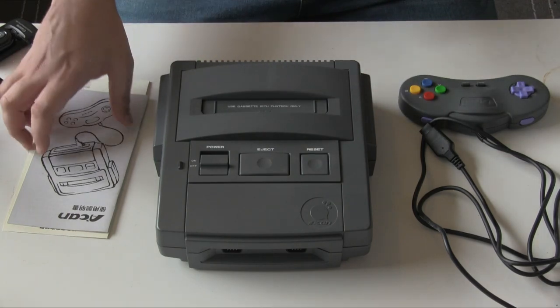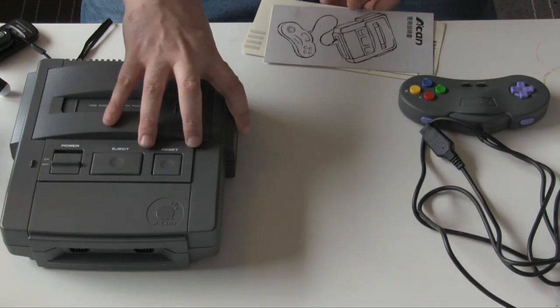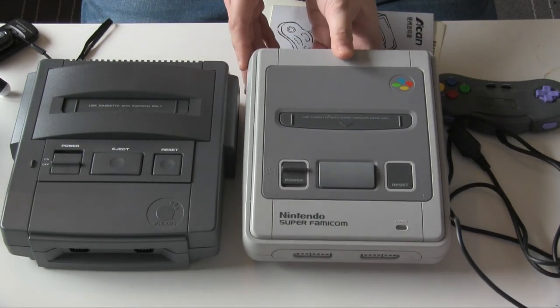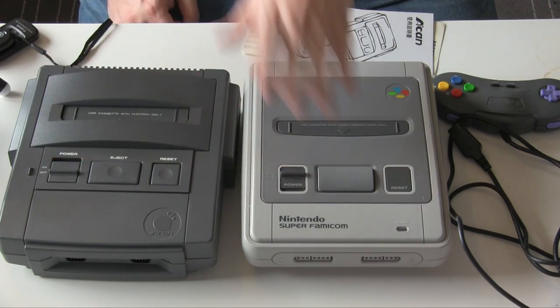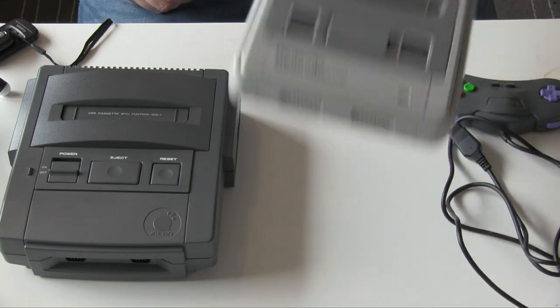I kind of understand where they're going with it in terms of the styling. If we move this over here and bring in a Super Famicom, you can kind of see where they're going with the styling. This is obviously a bit beefier than the Super Famicom, but where the cartridge slot is, where the control buttons are — there is obviously some resemblance to the overall design. But it takes an awful lot away from what this machine actually is.